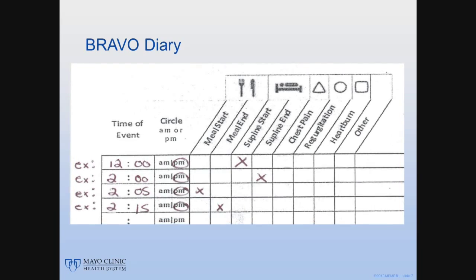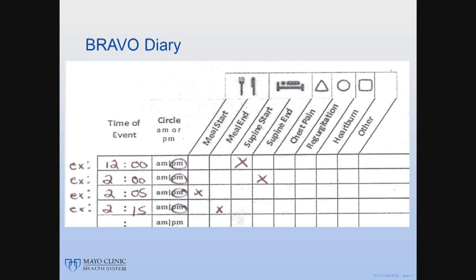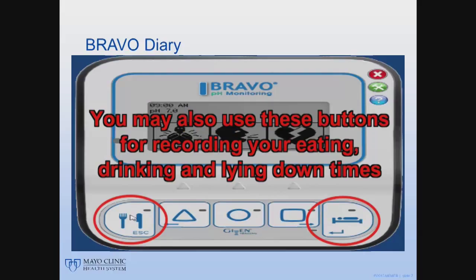Your record of the time and activity helps in determining the degree of your reflux and when it is occurring. Use the clock on the monitor when recording when you eat or lie down. It is vital to use only that clock and not your watch or other clock to record the information. If you remember, you may also use the buttons on the recorder to record your start-stop times for eating, drinking, and lying down.